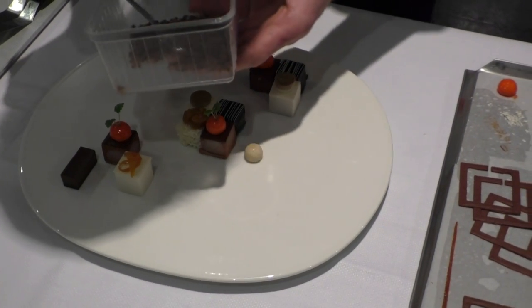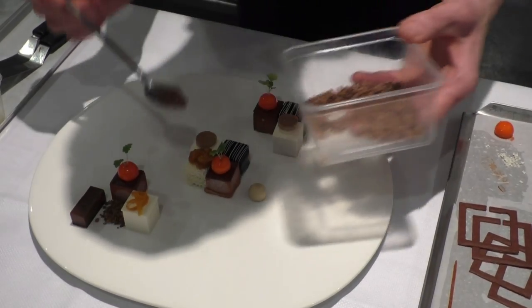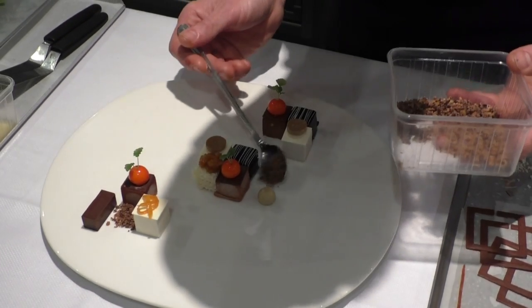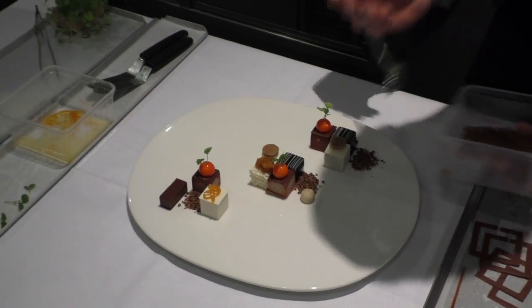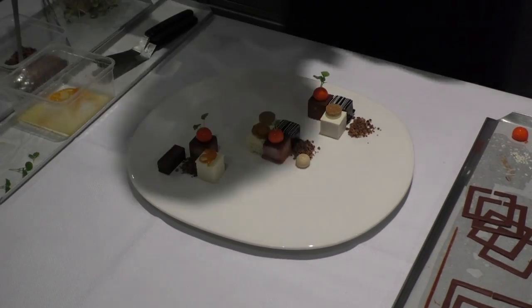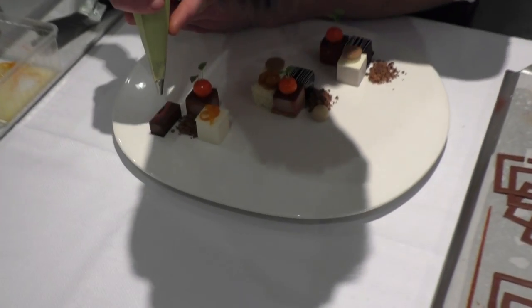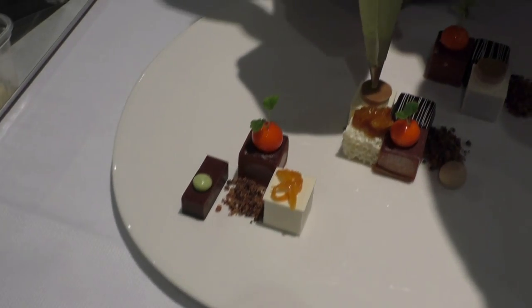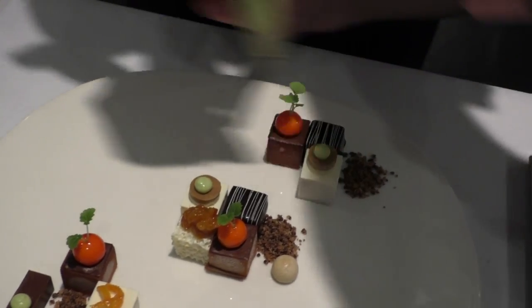Then we'll put a crunch on the plate — it's a crunch of cacao nibs. They give a nice flavor and the feeling in your mouth, a little bit of crunch, and it gets exciting. We like always to have in a dessert something crispy, some nice cream, soft cream, something sweet, sour, and a little bit of salt. That's the most important thing for a good dessert.